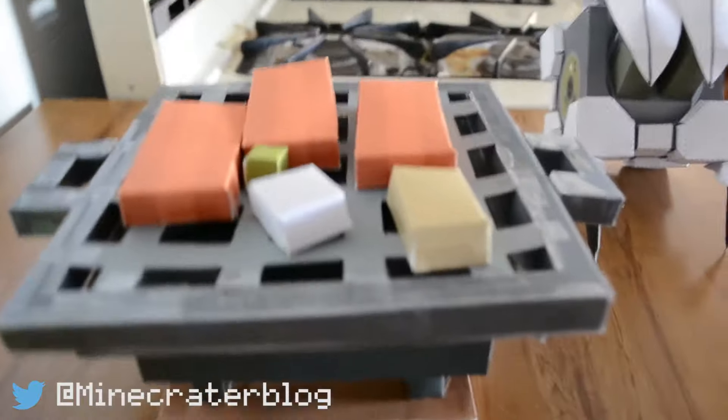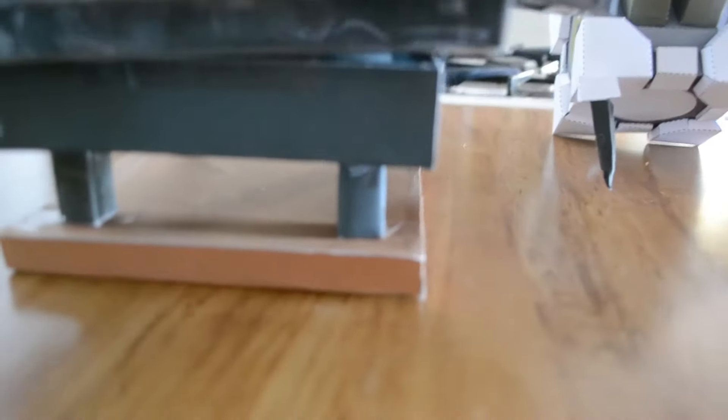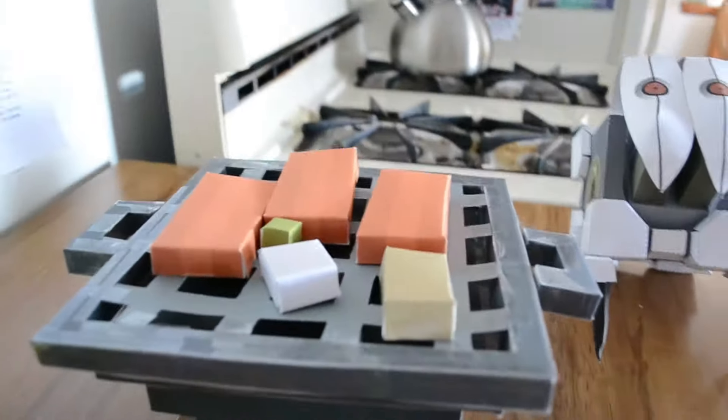You got your bacon and stuff cooking on the grill there. It has a lot of layers and it's really cool because it really looks like a grill. You can find the download to the original and the resized design in the description below.